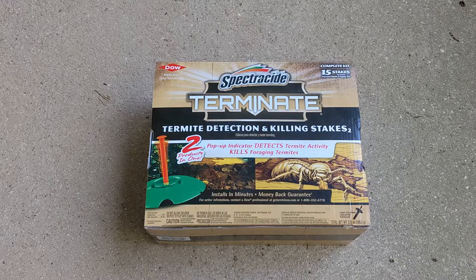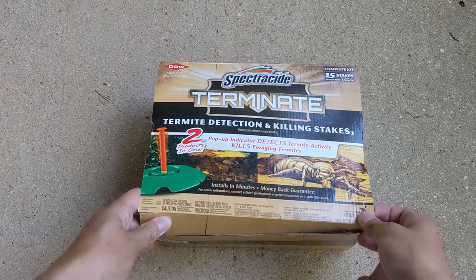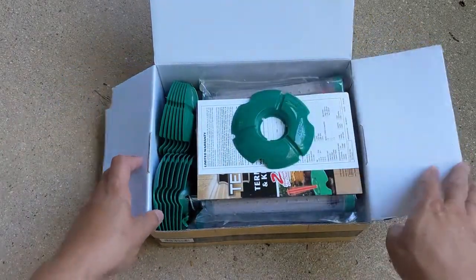Welcome to Goodneighbor. Today we're working with Spectrocyte termite detection and killing stakes. This package we have here has 15 termite stakes.